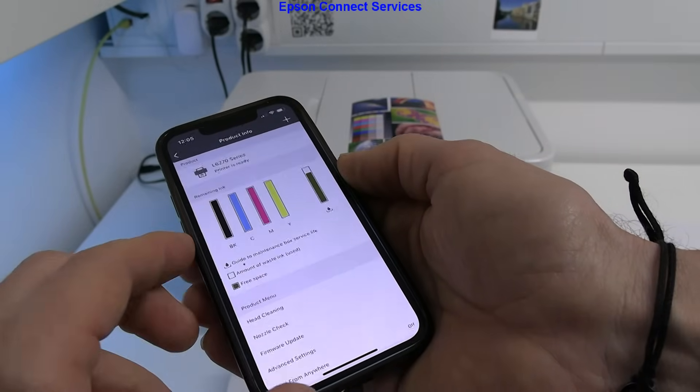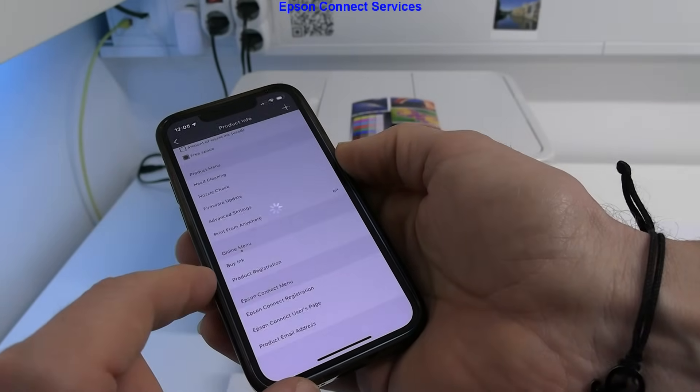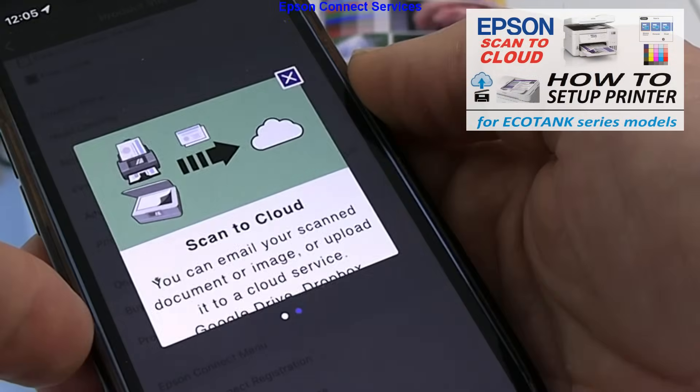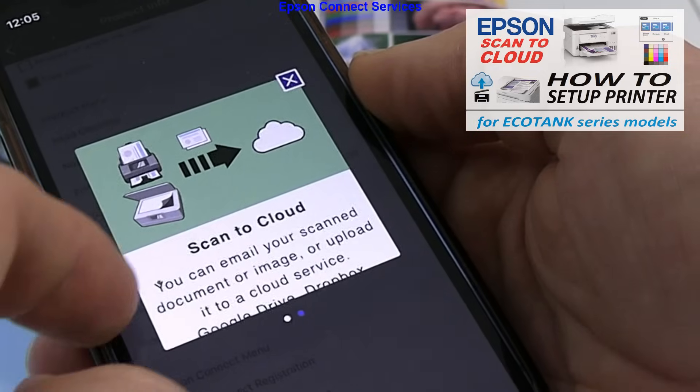There are Epson Connect services available for remote and cloud printing. You need to create an Epson Connect account. I cover this in more detail in the video in the upper right corner of the screen.